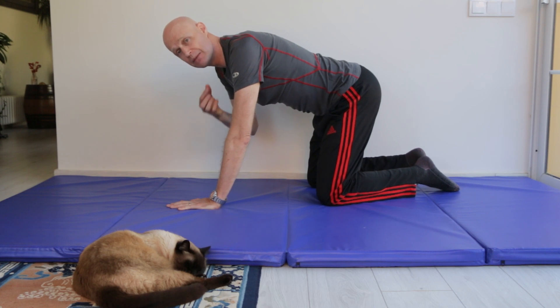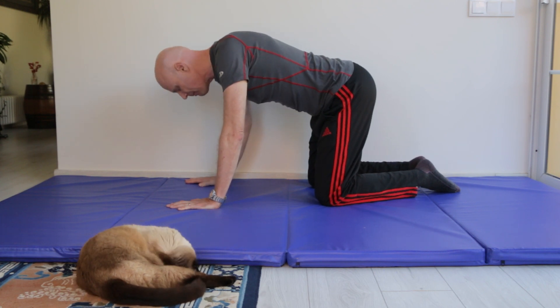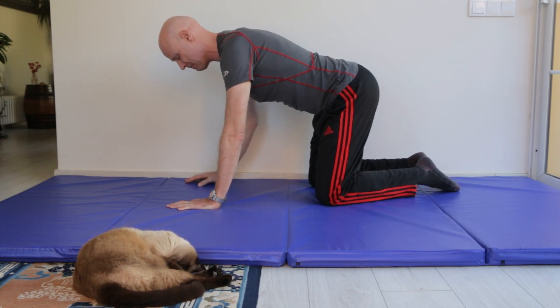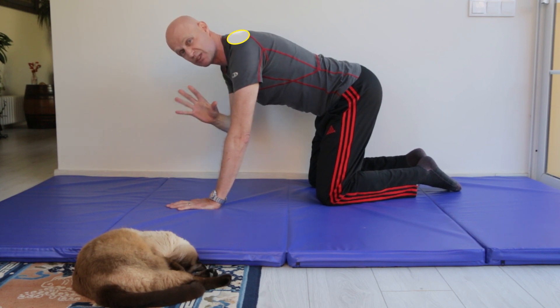This strengthens the deep neck flexors at the front of your neck that hold your chin in to improve posture, but also as you come back up you'll feel it stretching muscles at the base of your neck and loosening and mobilizing those joints, which feels great.